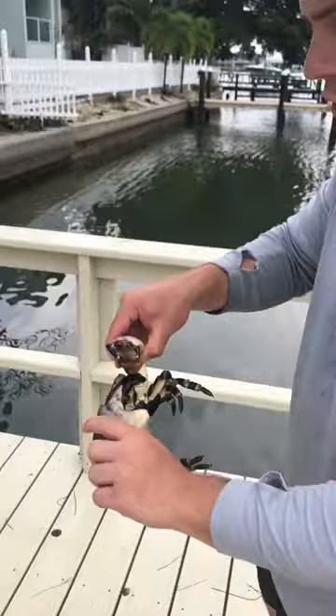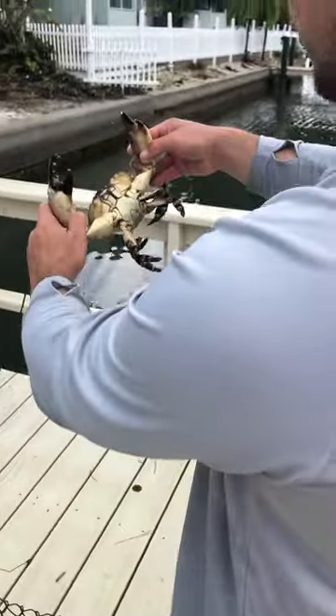We're going to leave them in the trap until we get back from fishing and then we'll take that claw because we want to cook it right away. But that's a good sized crab. That's beautiful.